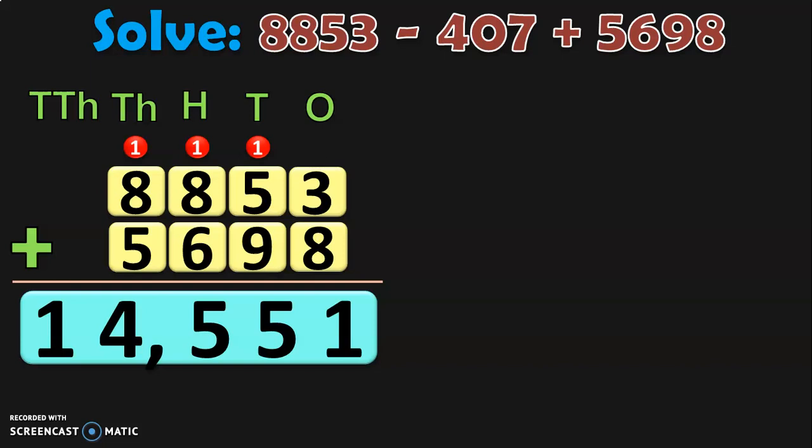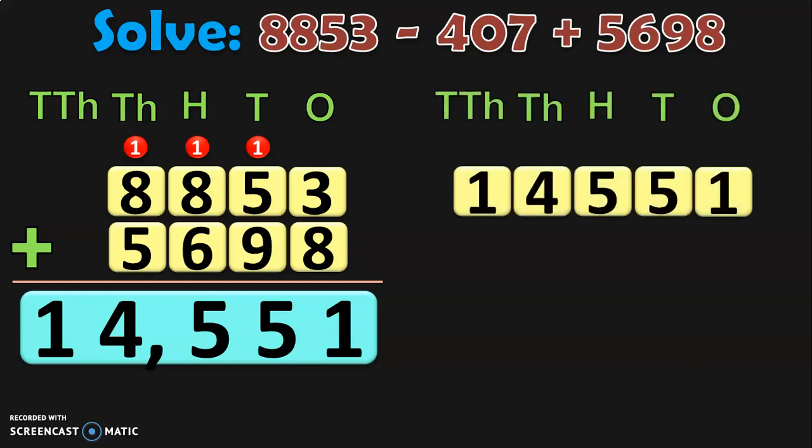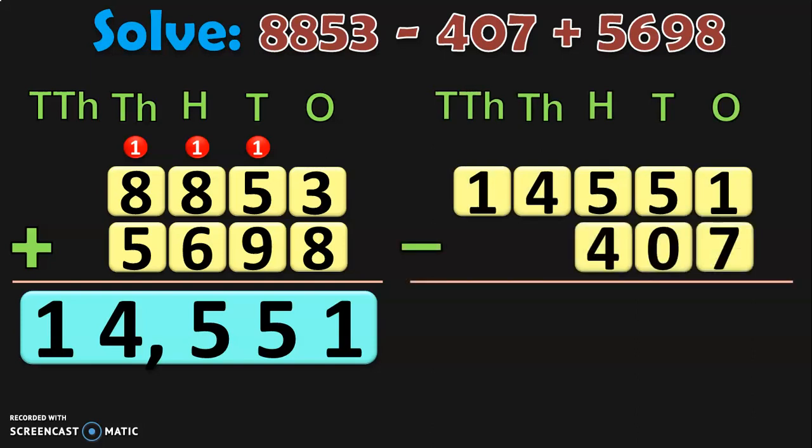What is the next step as per the rule? From this sum, we are going to subtract the number with a negative sign before it. The number with a negative sign before it is 407. So write down the place values and begin the subtraction from the ones place. In the ones place, we have 1 minus 7. We know that 7 is greater than 1, so move to the tens place and borrow or regroup. 5 tens become 4 tens plus 10 ones, giving us 11 ones in the ones place. So 11 minus 7 gives you 4.